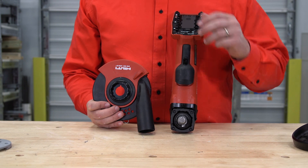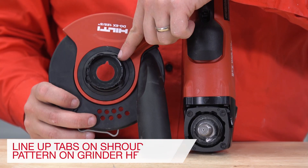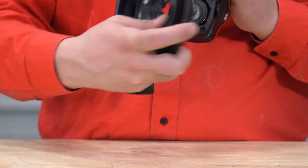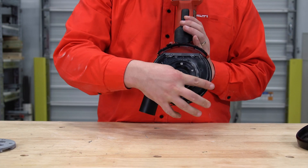Step 2: Line up the grinding head notches with the notches in the head of the tool and press the guard into the tool. The vacuum adapter should face away from the tool initially.